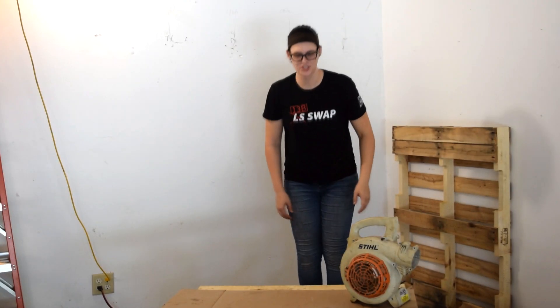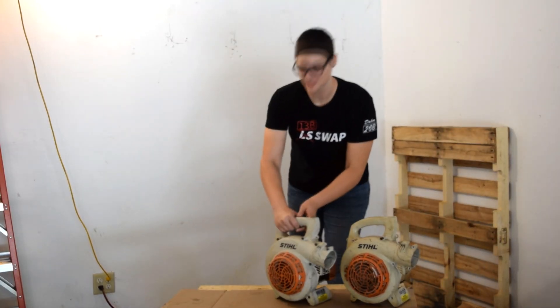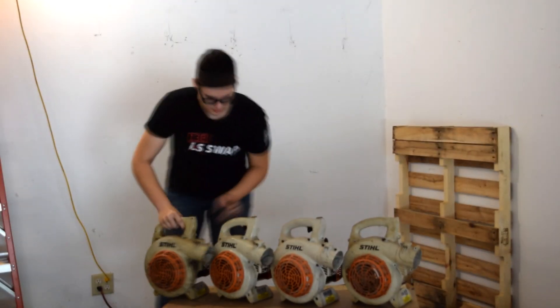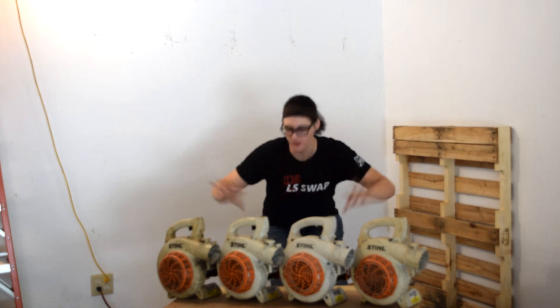Hello and welcome to my garage. In this video we're going to be taking not one, not two, not three, but four leaf blowers and combining them all together into one super awesome project.